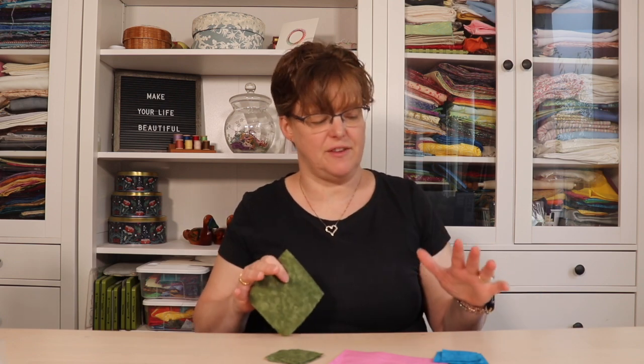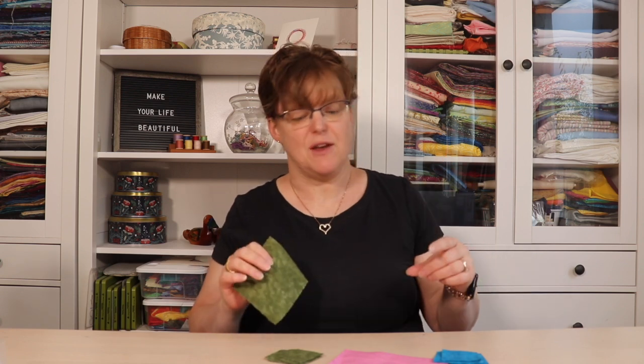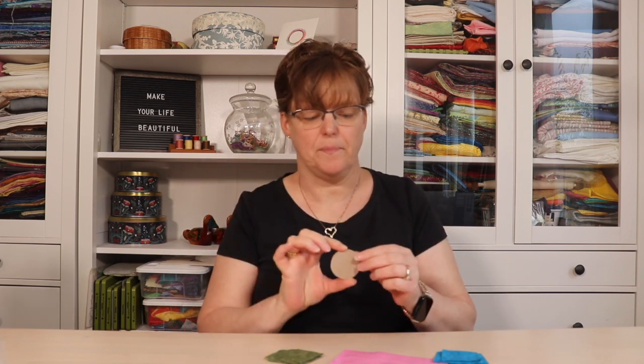Now all these sizes are approximate, so don't worry about exact measuring — just get something that's pretty close to that size. This is a very flexible project. You're also going to need a piece of cardboard that is a two inch circle, which can be from a box or something similar.